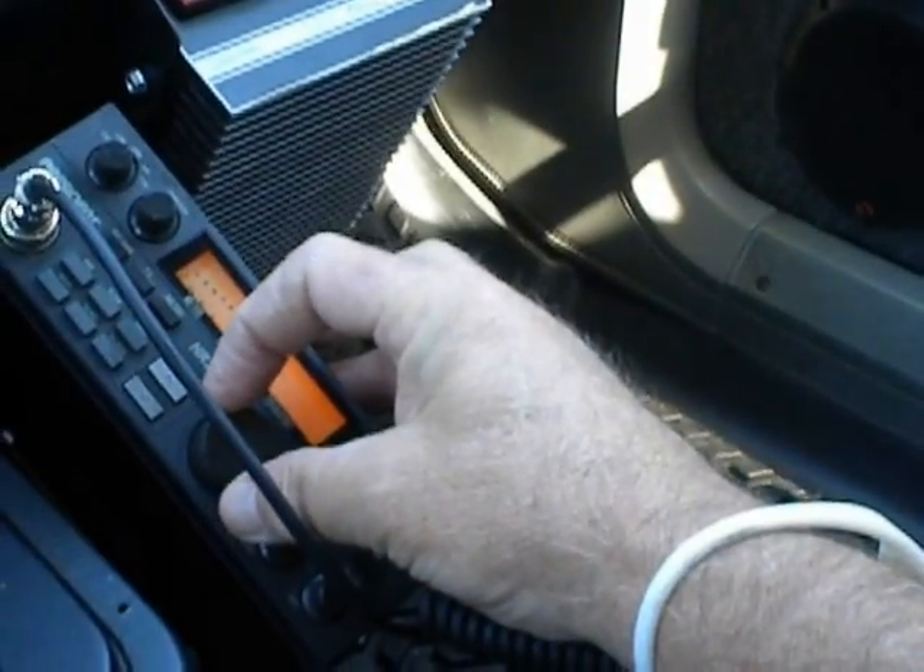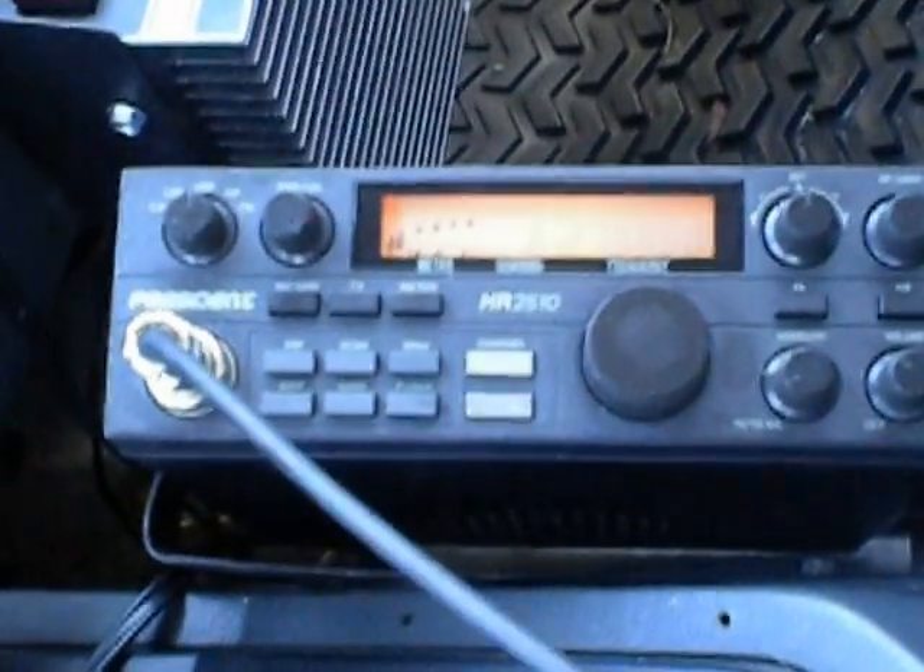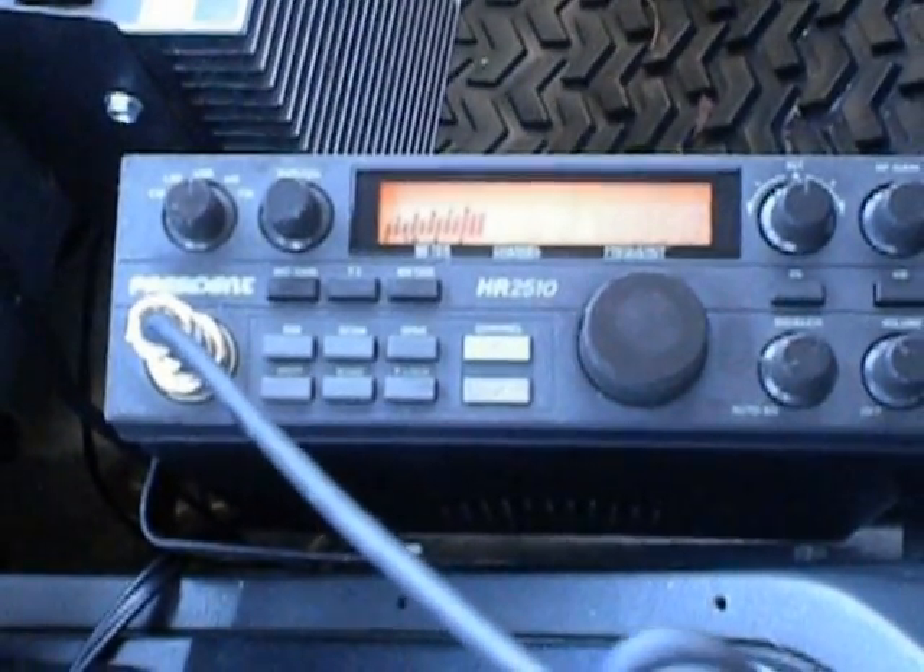We'll do a little CQ out. Let's get back on 27.55. A little shout out to get anybody to come back to us. CQ, CQ DX, OZ428, Virginia, North America Portable Station, standing by.